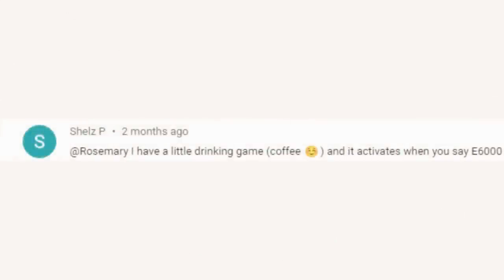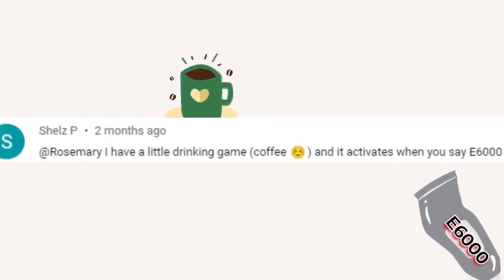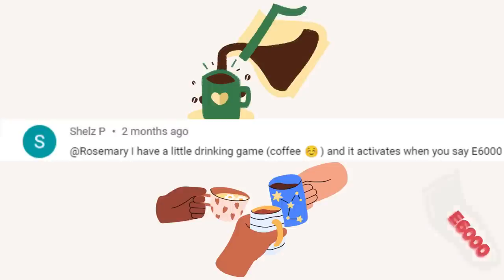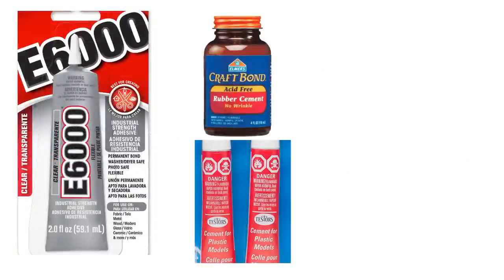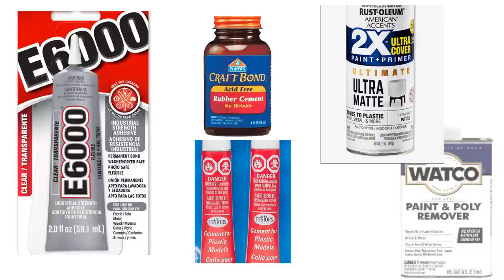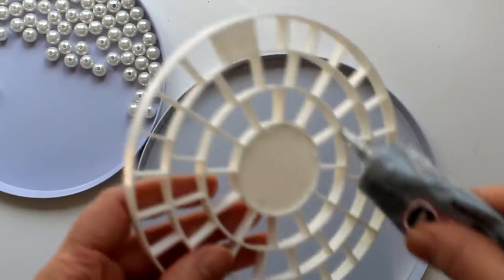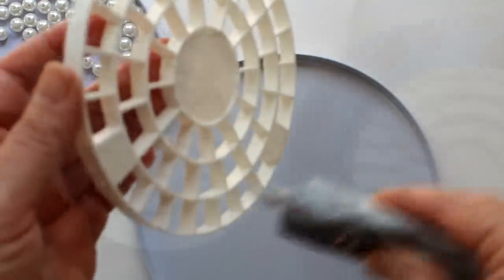A viewer named Shells P commented that she has a little drinking game — coffee, of course — that activates when I say E6000. Well Shells and everyone else who'd like to join in, I hope you have a full pot on, because there's going to be a whole lot of E6000 in this video. But all joking aside, please be aware that E6000, like many strong adhesives, as well as spray paint and solvents used in crafting, has harmful vapors and should always be used in well-ventilated areas. A little goes a long way, so I'll be using it sparingly and limiting my exposure to the open wet product.